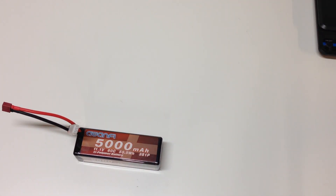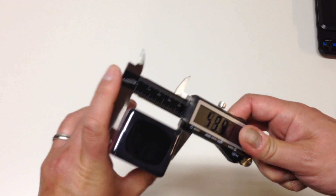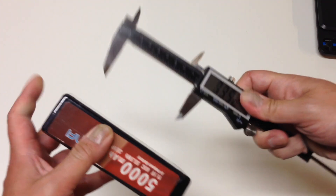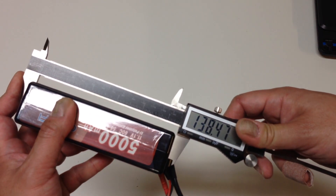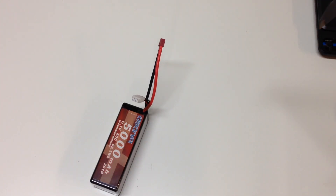Now we'll do some measurement checks with the calipers — always nice to know the actual size. Width is 46.7 millimeters, height is 38.4 millimeters, and the all-important length is 138.47 millimeters. So those are the dimensions — it should fit in all of your RC cars. Seems relatively thin actually.